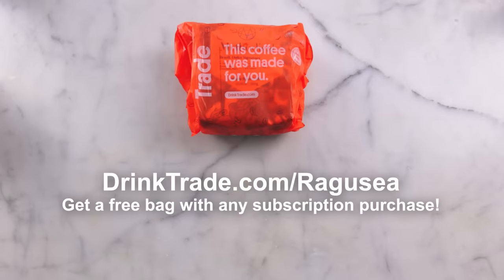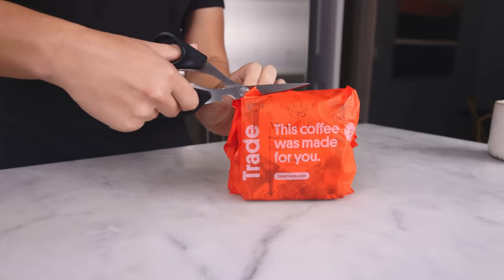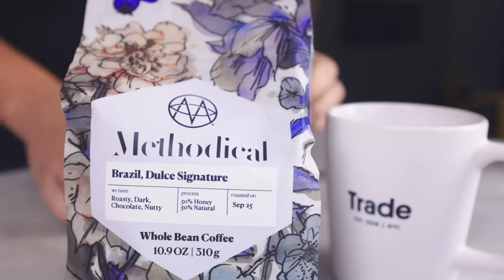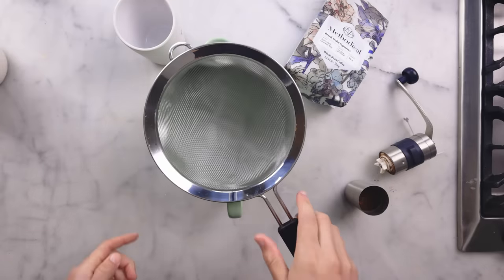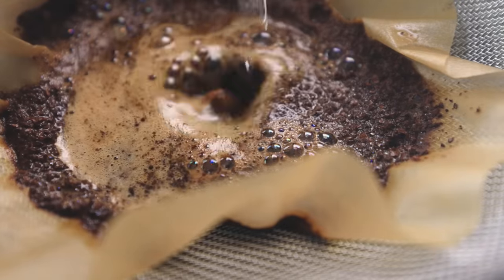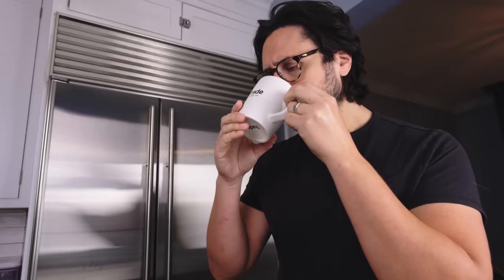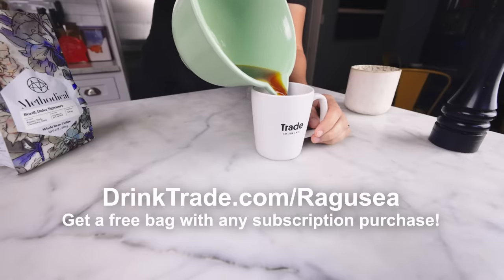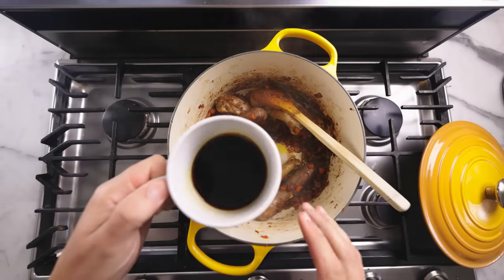This is a good moment to make a cup of coffee with Trade, the sponsor of this video. Trade matches you with coffees from independent roasters based on your preferences — they know I generally like light roasts but also like to be surprised, so they'll send a dark roast they think I'll like. Every bag ships within 48 hours of roasting, whole bean or pre-ground. Get a bag for free with any subscription purchase at DrinkTrade.com/Ragusea.